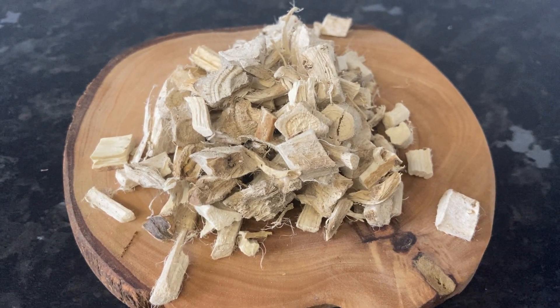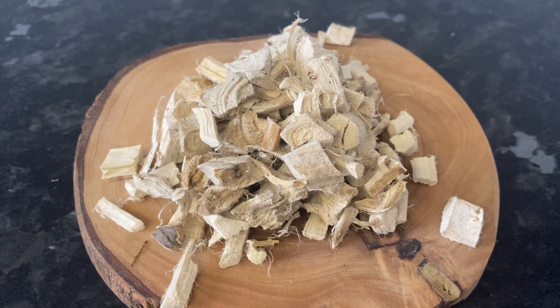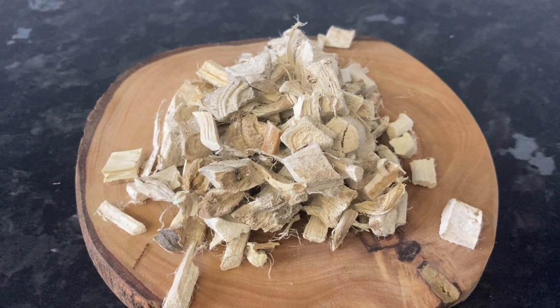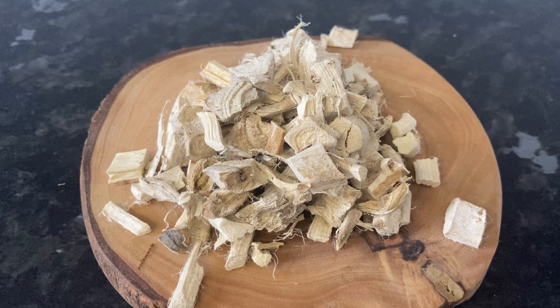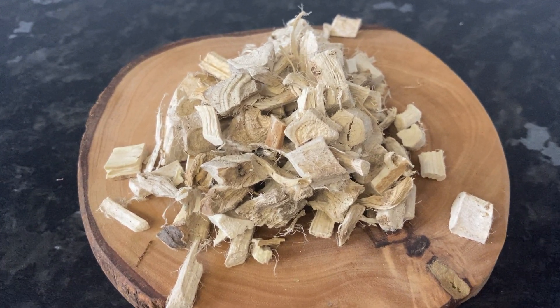Hi everyone and welcome back to my channel. Today we're focusing on a soothing herb that's essential for anyone doing a parasite cleanse, and that's marshmallow root.